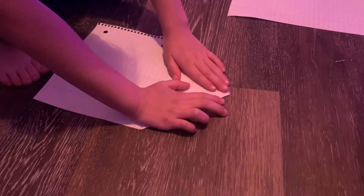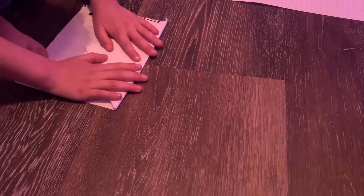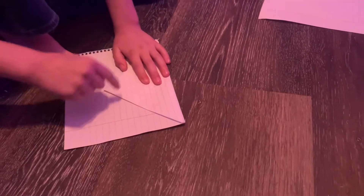Excuse you, Lincoln. Then you fold the top to the bottom, not really at the bottom. Then you fold the pointy spots to like here.